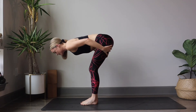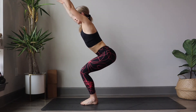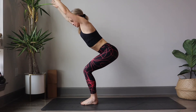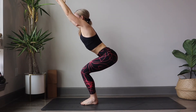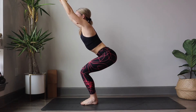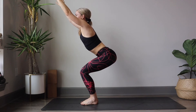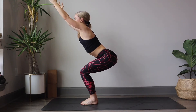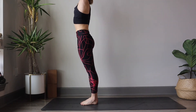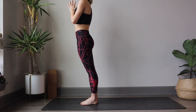Exhale, bend the knees, sweep the arms down, forward, and up to the sky. Bending through those legs, Utkatasana chair pose, trying to keep the knees over the ankles. Shoulders drawing down the back. Maybe take the gaze of the eyes up. We inhale to reach, lift up, extend through the legs. Hands meet at heart center for Tadasana.